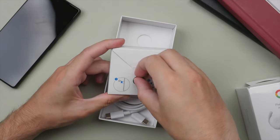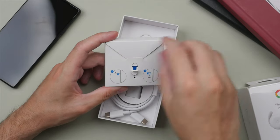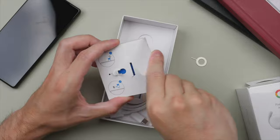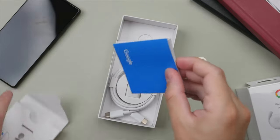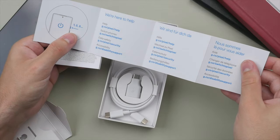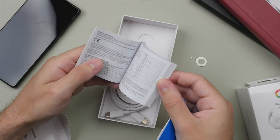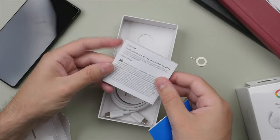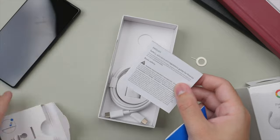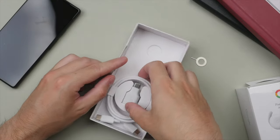We have the SIM ejection tool — a very small circular one, which is interesting to see. Then there's paperwork: a little blue Google pamphlet, a very simple quick start guide, and a small but thick warranty information booklet. Not sure if that's really necessary, but they've certainly included it.